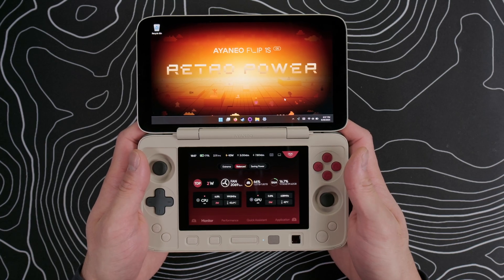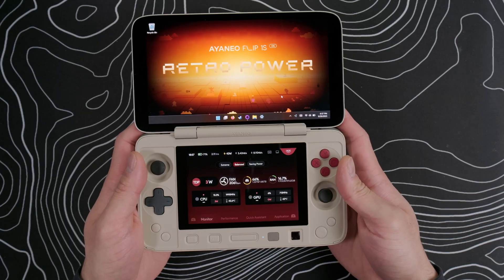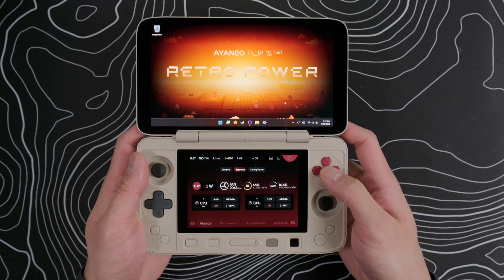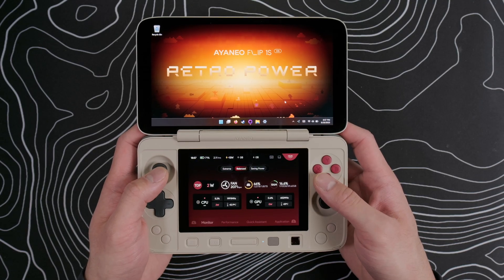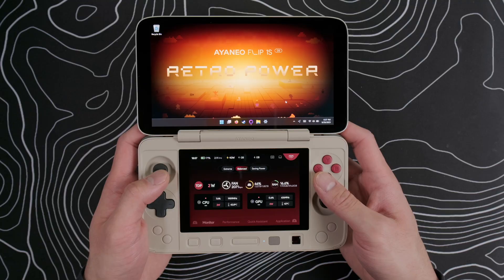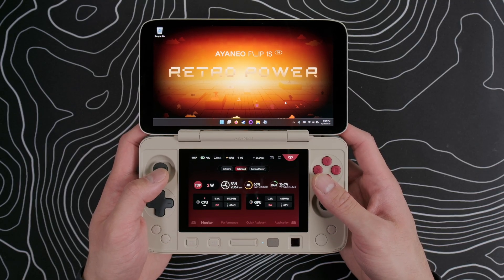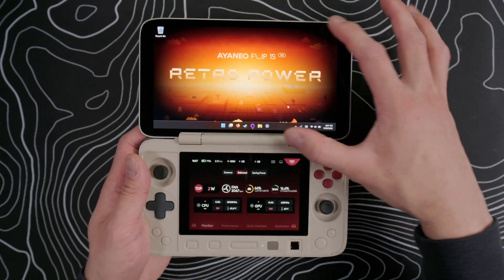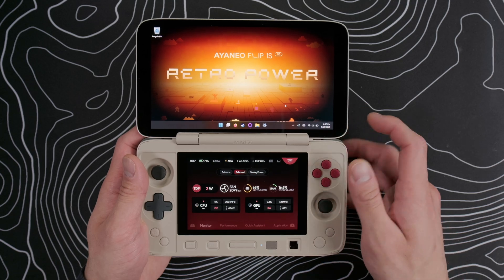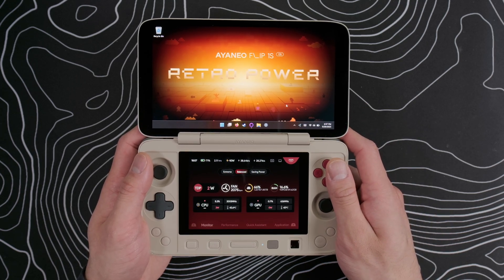Hey everyone, this is Daniel from WhatObiPlays, and today we're going to do a full teardown and modding guide for the Ion Neo Flip 1SDS. I'll show you how to completely tear this device down and build it back up, and we'll also go over some mods on how to make the buttons quieter. This is a premium, Windows-based, dual-screen clamshell gaming handheld powered by the AMD HX370 processor with a 7-inch 16x9 1080p OLED top display and a 4.5-inch 3x2 1620x1080 LCD bottom display, which happens to be the same display as their Pocket Ace.